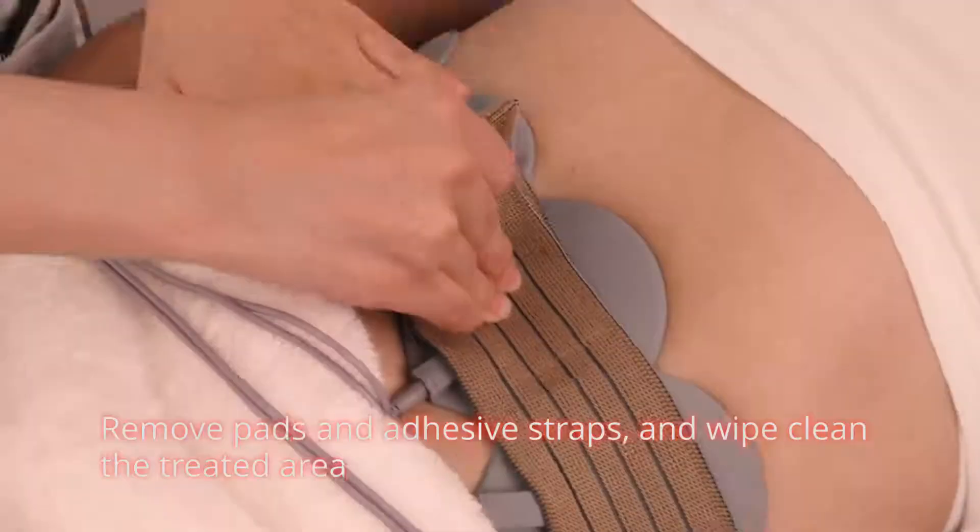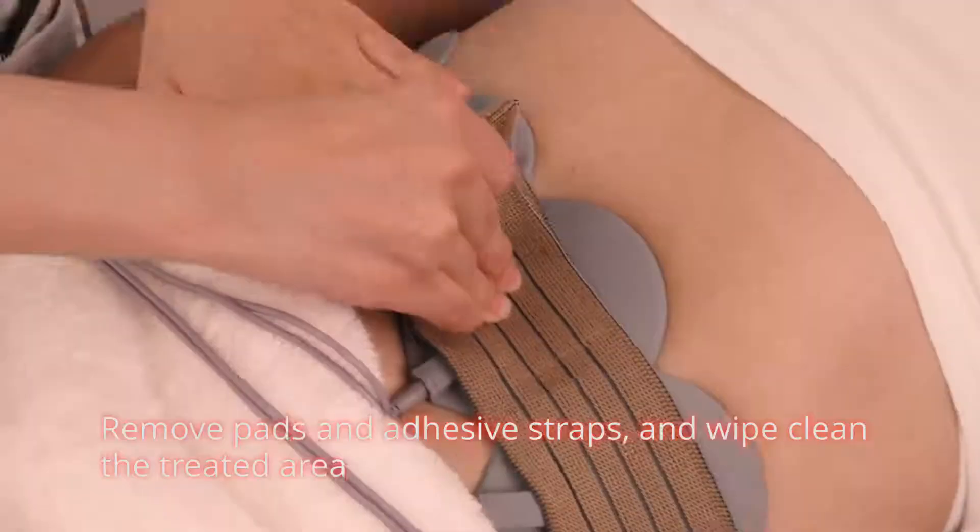Remove pads and adhesive straps and wipe clean the treated area.